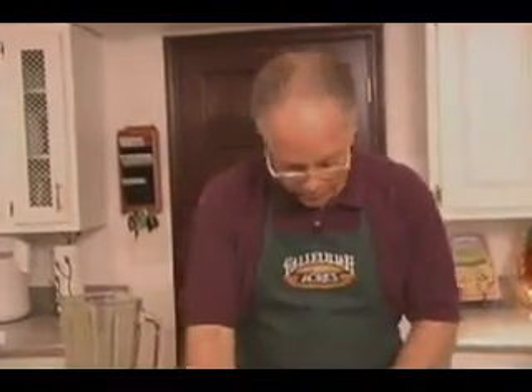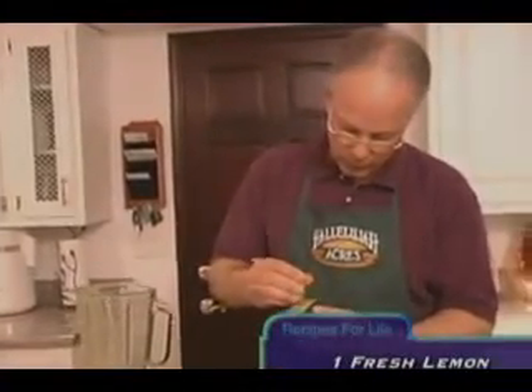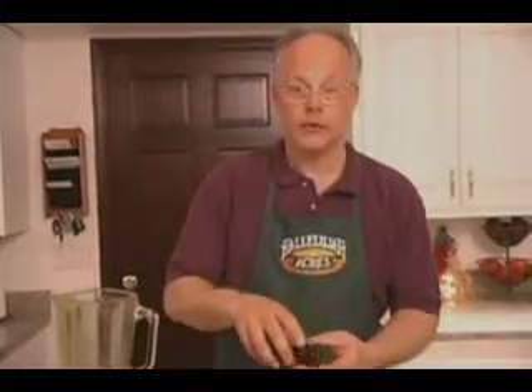Then when you're done mashing the avocado, cut a small fresh lemon in half and just squeeze that lemon juice right into the avocado like that, and you have a wonderful avocado dressing that doesn't take more than a minute to make.